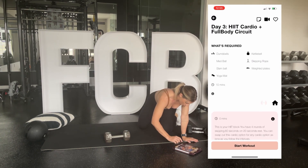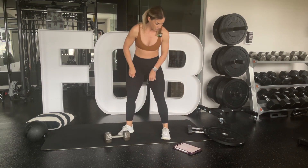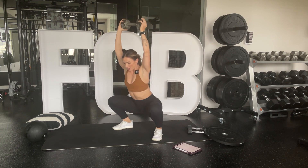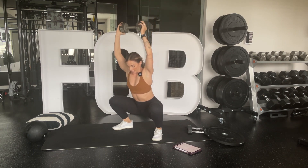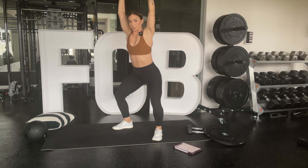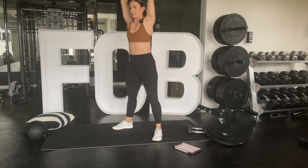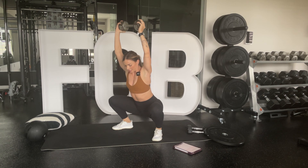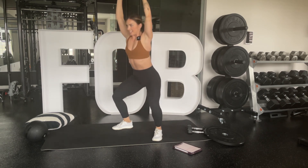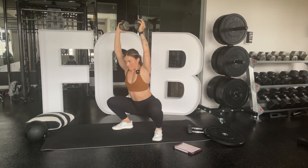So grab that weight and put it over your head. Feet a little bit wider than hips, drive those hips back, down and press up. You want your weight evenly distributed on your feet — not fully in your heels, not fully in your toes, feet flat on the ground. Push the world away as you come up. Arms locked out. Knees should track toes, so push those knees out to follow your toes. Chest up, core tight.